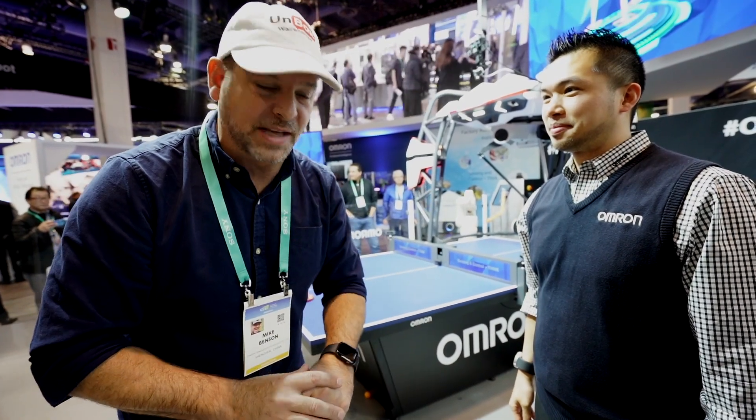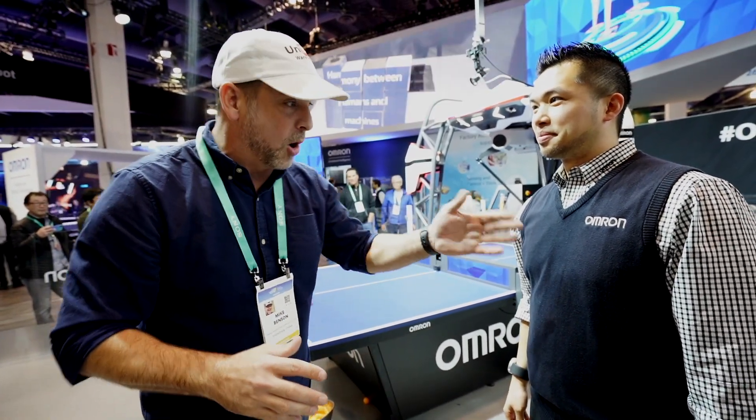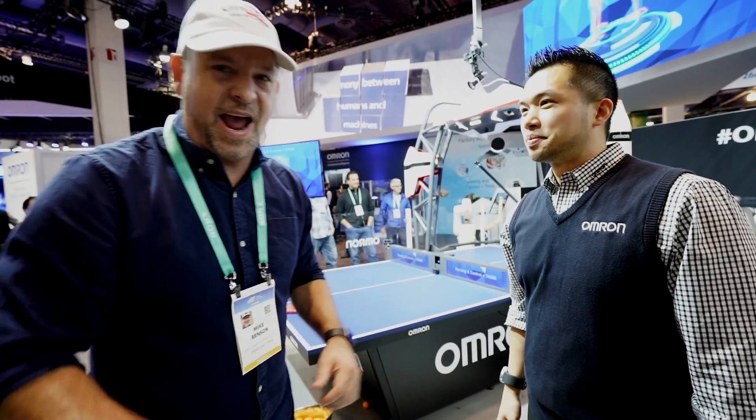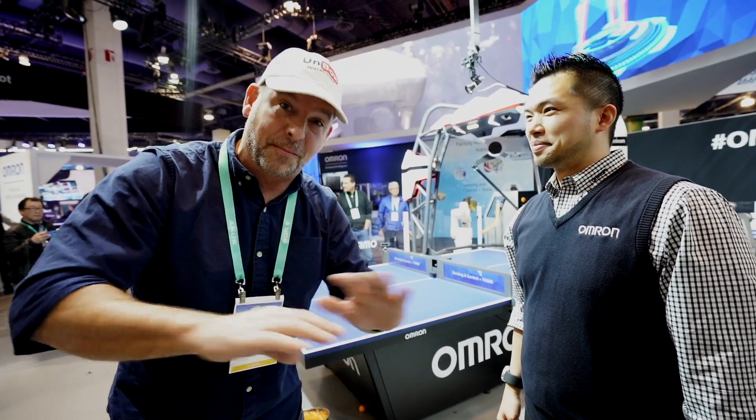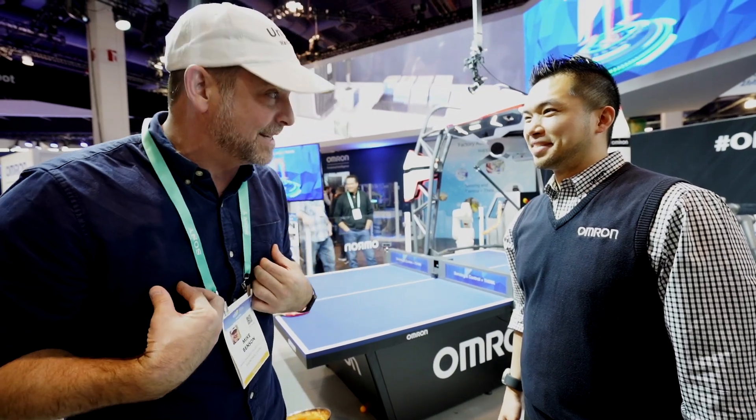Hey guys, welcome back to CES 2020. This is Unboxed Warehouse and we're over here with Mike from Omron. They have a really famous ping pong playing robot you've seen on many, many videos, and I finally get my chance to try it out today.